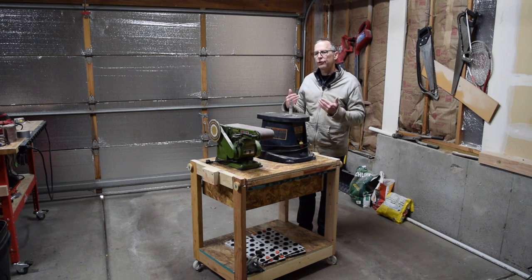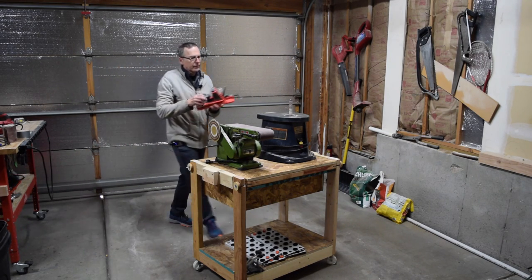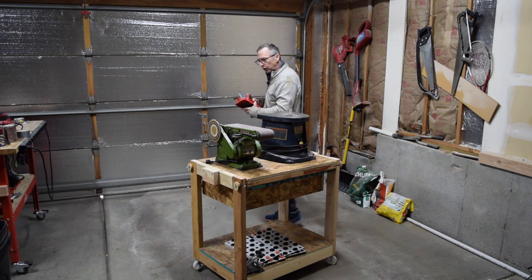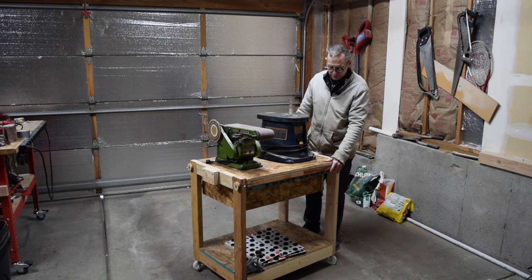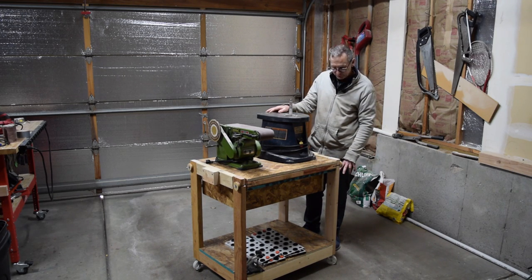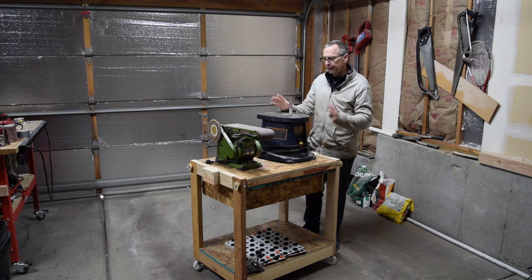I decided to assemble it using pocket holes and this gave me a chance to use my new Armor Tool pocket hole jig. The end result was a stand which is very stable and very sturdy. I've put it on some three-inch swivel casters with brakes so I can roll it around, hit the brakes, and then use the tool.